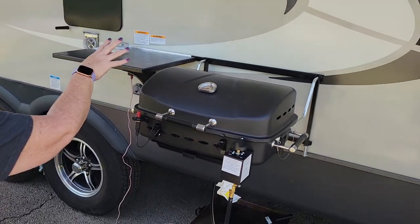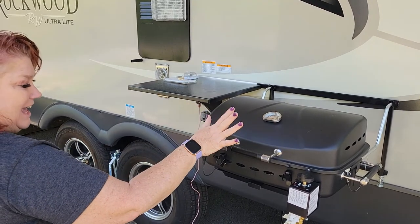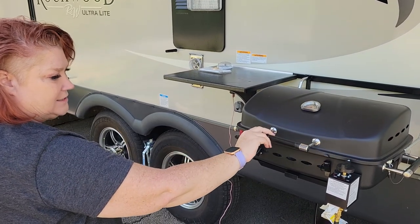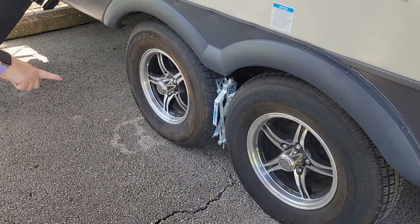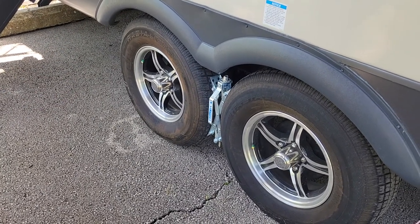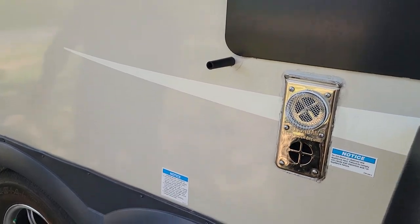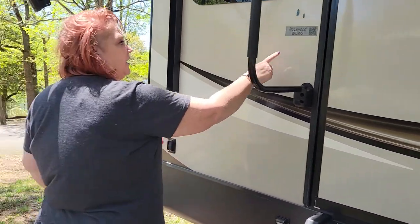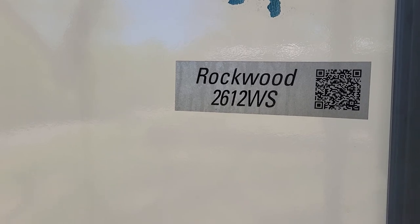The Rockwood, this style, comes with the cooking shelf here and a griddle, but I think the people before us kept the griddle, so we bought the grill for it at Camping World. Danny says this is a really good idea to get these — wheel chocks — between the tires to help stabilize your tires when you're parked. Always get these to cover up and keep your critters out. Don't put it on the intake side — we found that out — it could keep your furnace from running properly. Our model is the Rockwood 2612 WS.